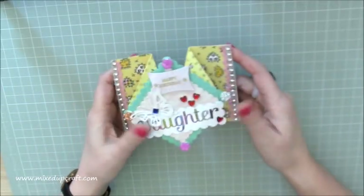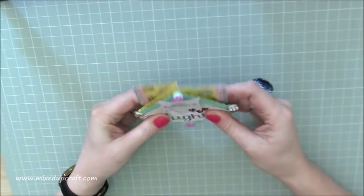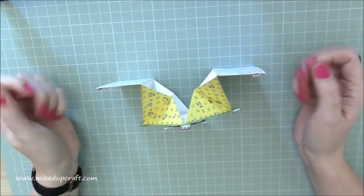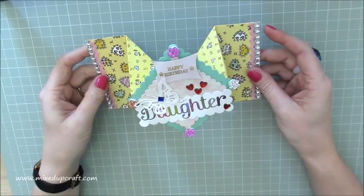It's a really really fun one. It comes all flat like this, and then as you open it up it stands up as well. Really nice, really easy to do, just some clever scoring. So let's crack on and make this one.